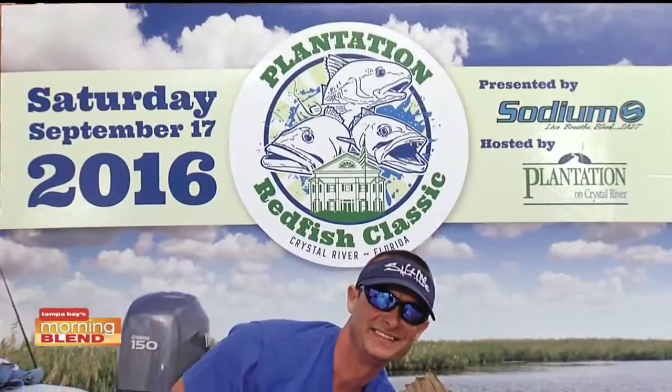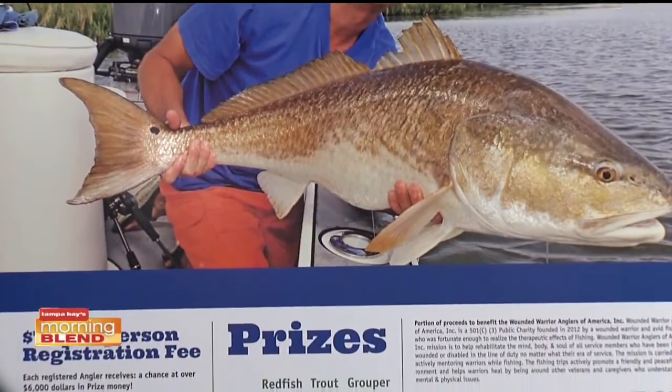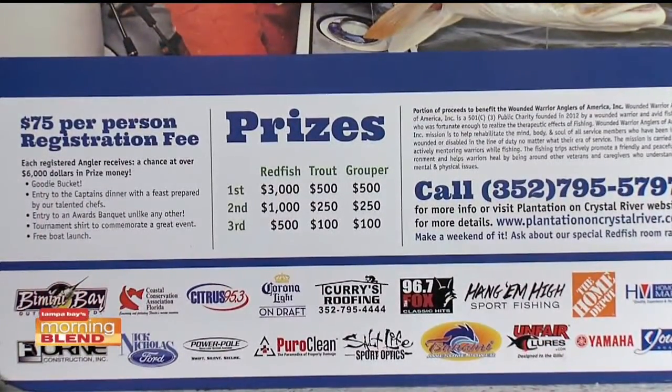Redfish are very popular in the Bay Area — both to catch and eat. The tournament is on the 17th, with the captain's meeting on Friday night. There are still spots available. They're expecting 75 boats. It'll be a safe flight until 5 o'clock for the weigh-in, and then the awards dinner will follow that night.